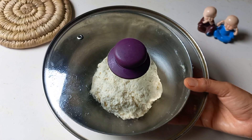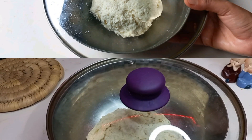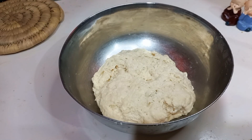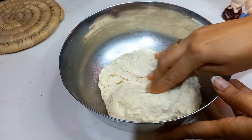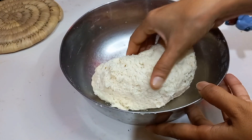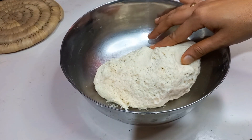We have to cover it and let it rest for one hour. After 1 hour, you can see there is amazing fermentation. Without yeast, a good dough is ready.